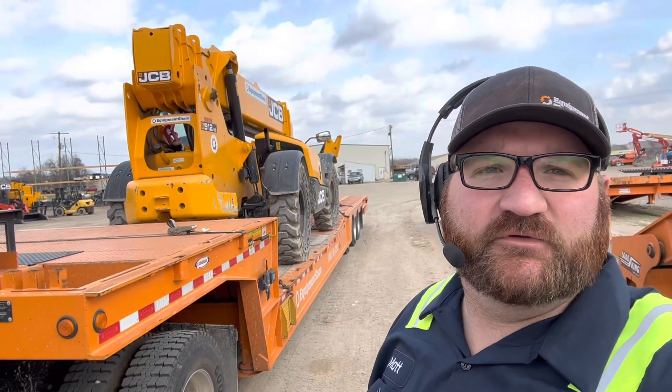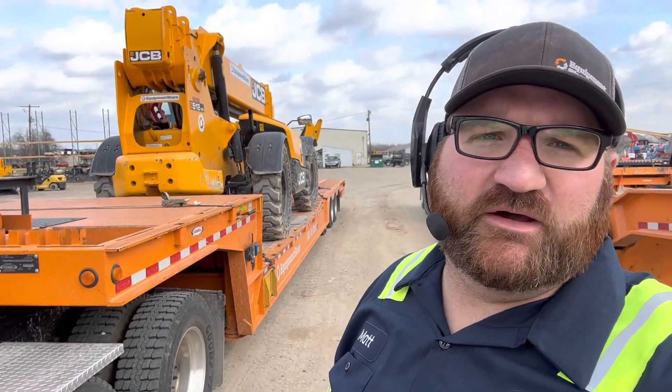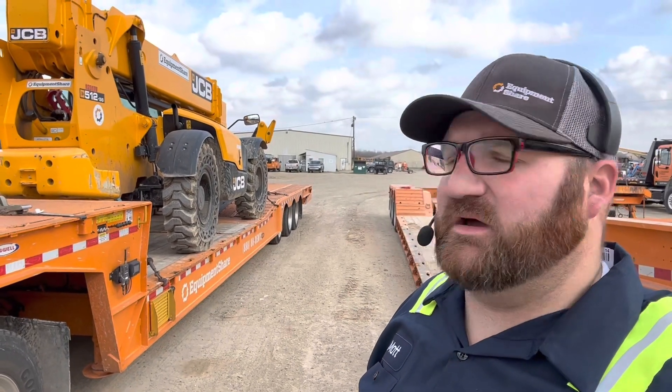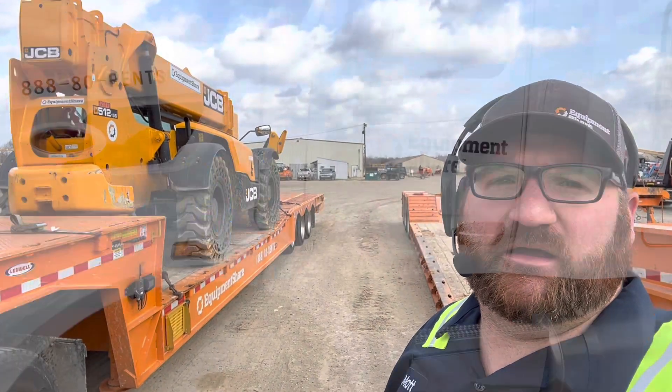You got the shop back there, but here's my trailer — this is what I've got. It's a 12K forklift, meaning it has the capability to pick up 12,000 pounds. That's what I picked up from Benbrook to bring up here to Monroe.